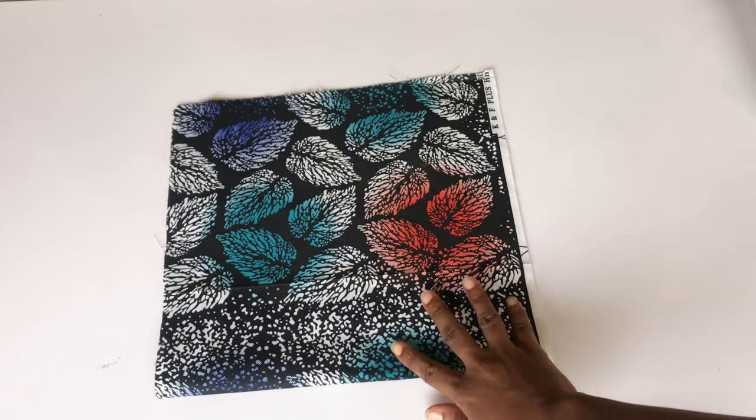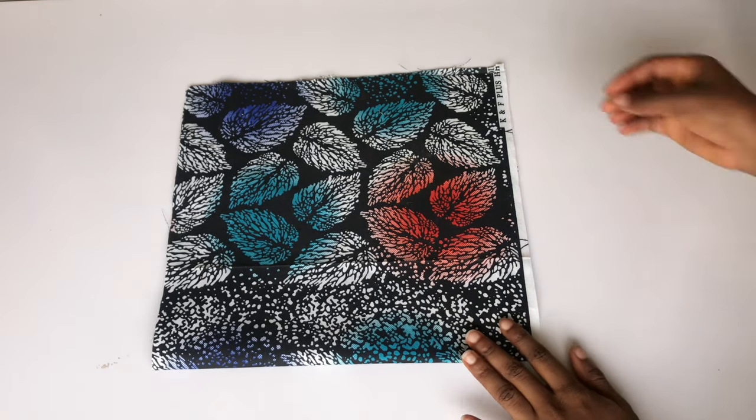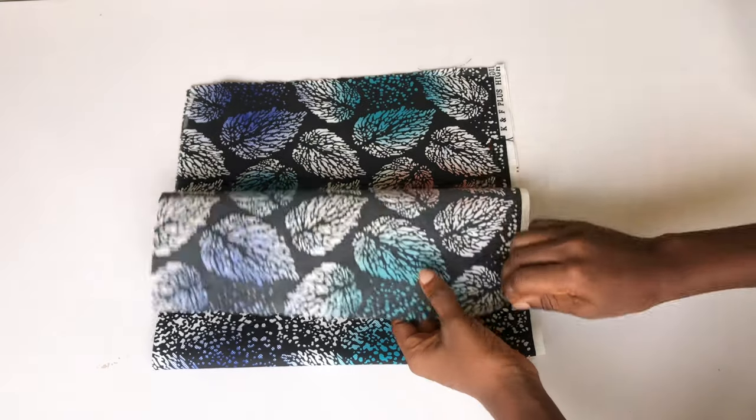Hey guys, welcome back to my channel. Thank you so much for stopping by. In this video, I'll be making these trendy gong sleeves that you can see on your screen — these are the sleeves on the dress that I posted earlier.